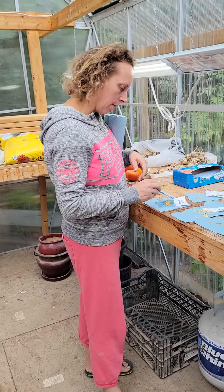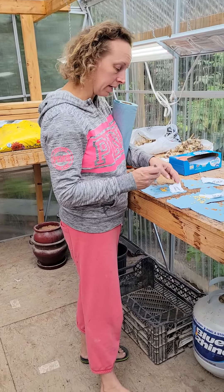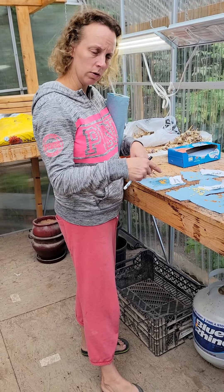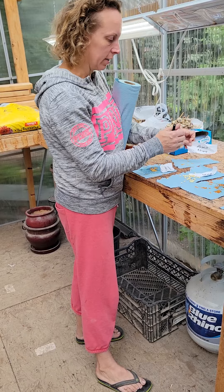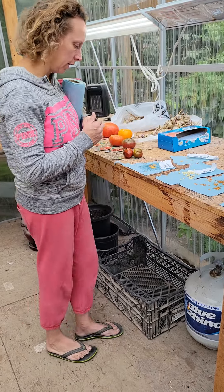Our daughter Hannah picked a cherry tomato plant, and these were some of hers. Our other daughter Abigail also picked a cherry tomato plant, so those are their seeds.